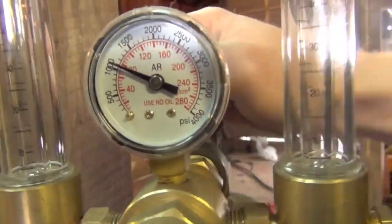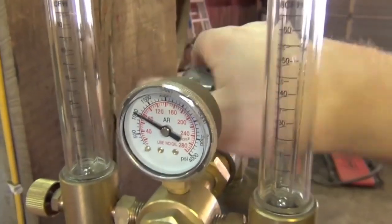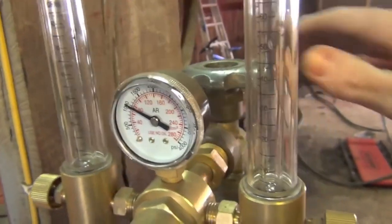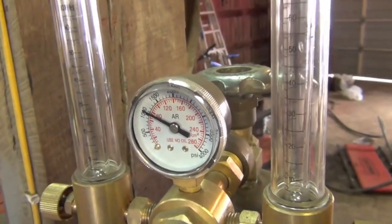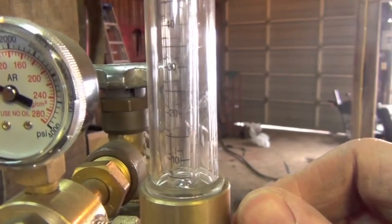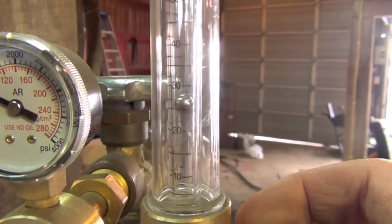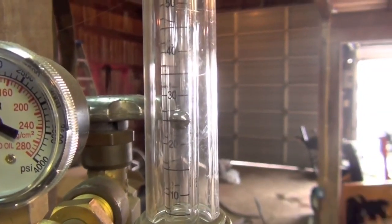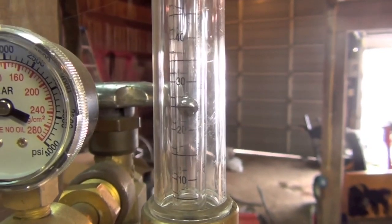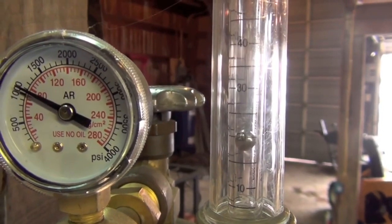You've got about 1,100 PSI on the inside of this tank. I'll open this all the way because with a shielding gas cylinder, you get a leak-free seal when it's all the way closed and all the way open. I'll simply turn that little knob until the steel ball in our flow meter is hovering right around 25 cubic feet per hour.